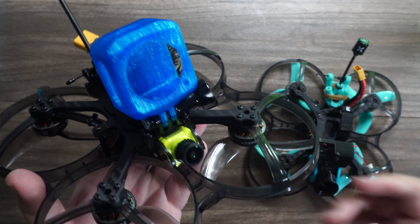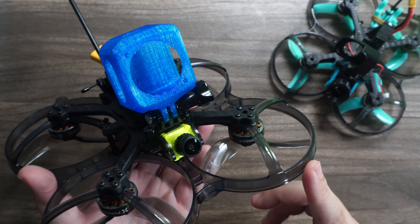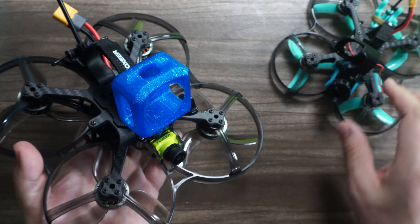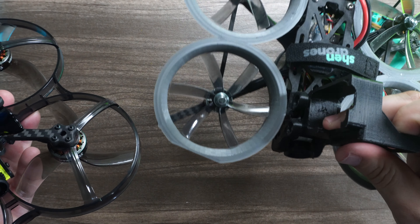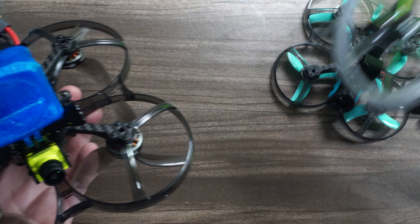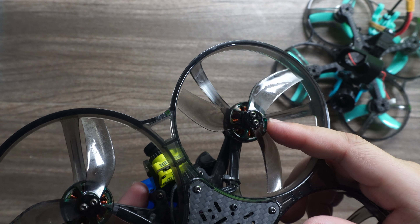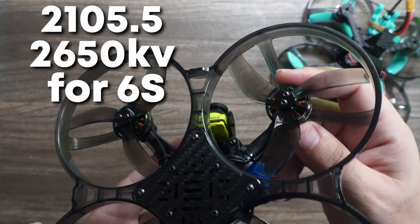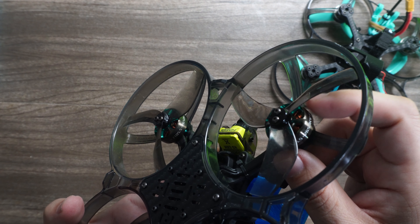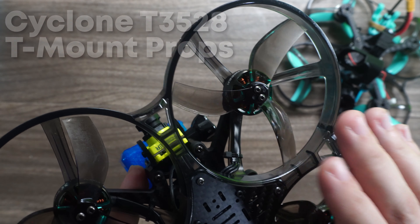The other ingredient for that additional control is going to be larger, more powerful motors and a larger prop. The 2.5-inch used 1404 motors, the typical 3-inch Cinewhoop uses 1507 motors. Well, this thing uses gigantic, in comparison, 2105.5 motors running at 2650kV. These are new Foxeer Datura motors, and they run a new Foxeer 3.5-inch dual-blade prop.